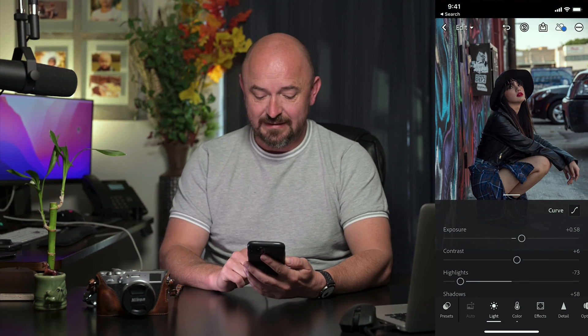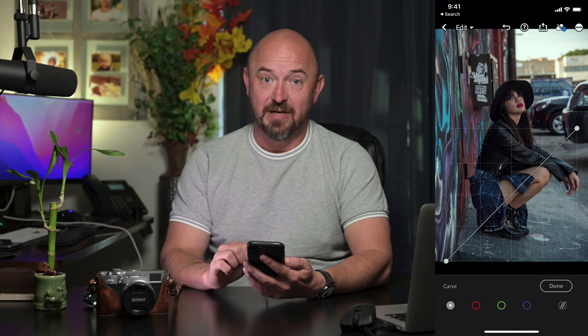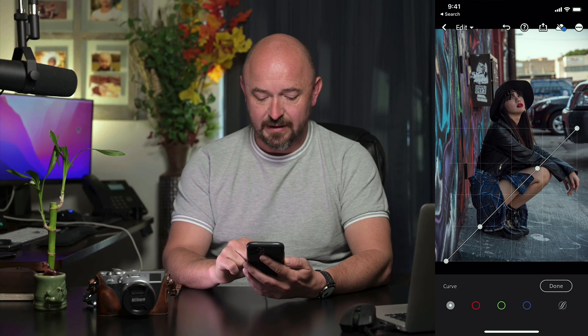Next we're going to go into Light and we're going to leave all the bottom settings the same, but I'm going to click on this little curve on the top right. That's going to bring up my tone curve and I'm going to add a few dots here — one there, one there, and another one right next to this one right there.